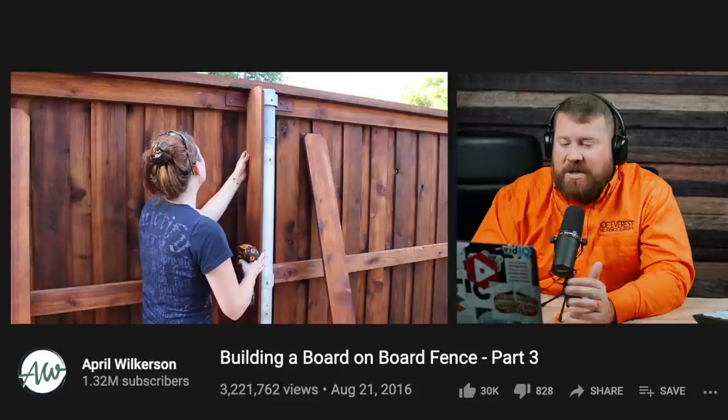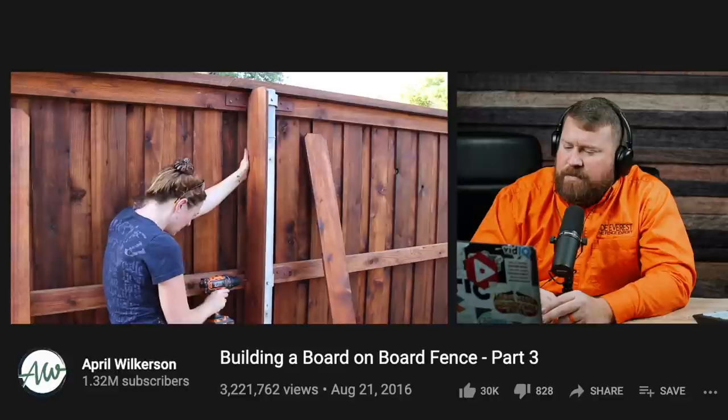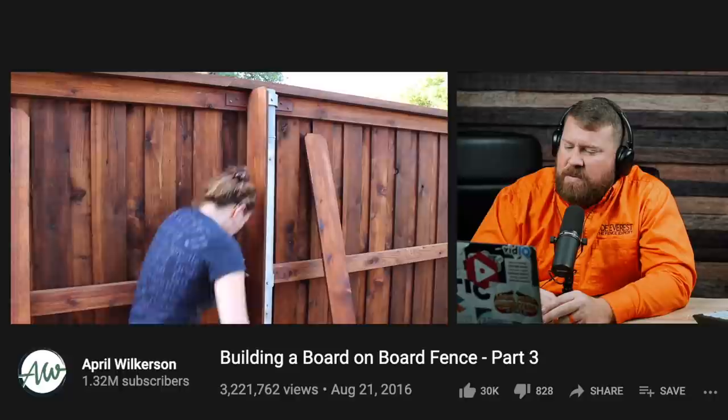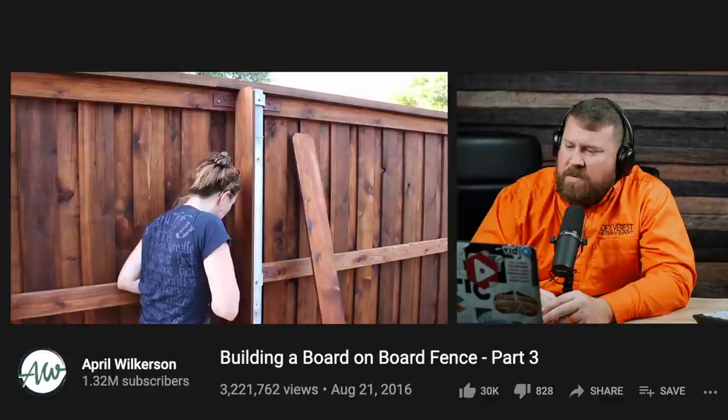They decided to use self-tapping screws to go directly into the side of the steel post. However, it was way too much of a bear to try to drive in the screws without pre-drilling first. So April would hold the picket in place, pre-drill through the wood, and make a mark on the steel post where the screw needed to go in. Then she would set the picket aside, finish drilling the hole, set the picket back into place, and drive in the self-tapping screw. This method was a little time-consuming, but it definitely worked well — the picket felt rock steady.